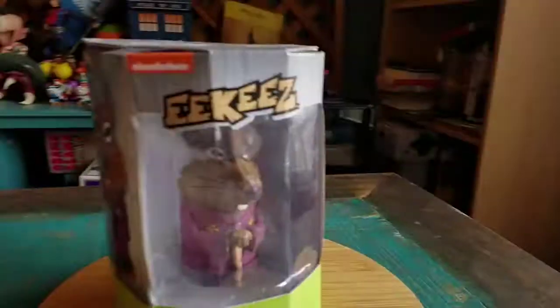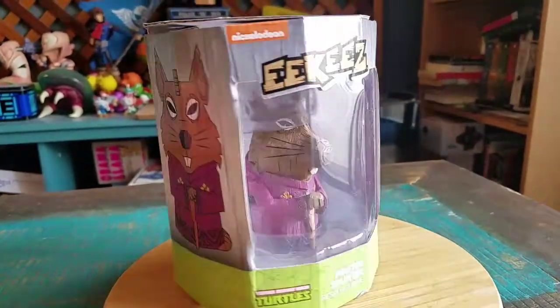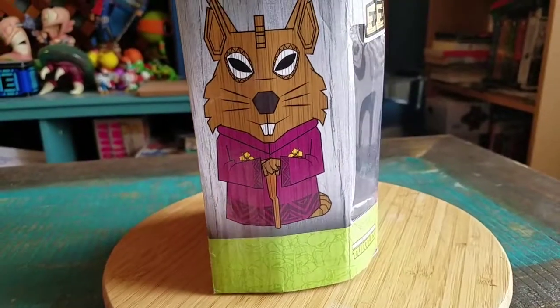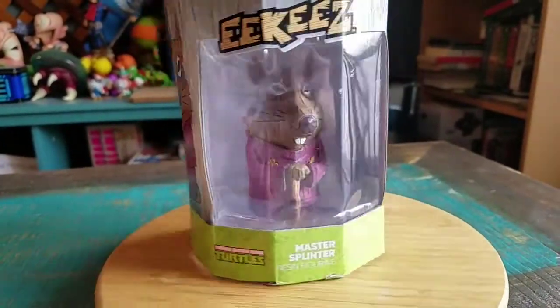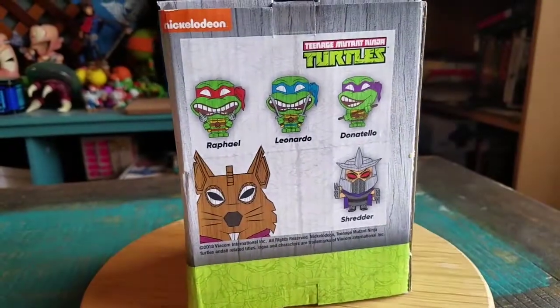Hey guys, Cheezapoof here, and we're here to show off another one of the Ikies — the little tiki racing figures that they have. This time it's Master Splinter from the Ninja Turtles. You can see Splinter right there holding his cane. Classic cartoon style, the 80s variety and that kind of stuff.